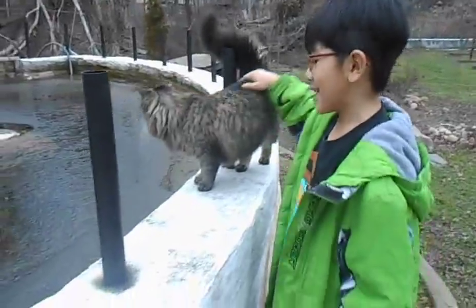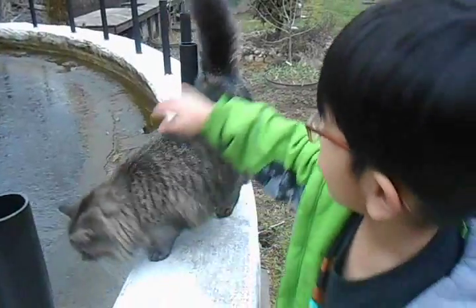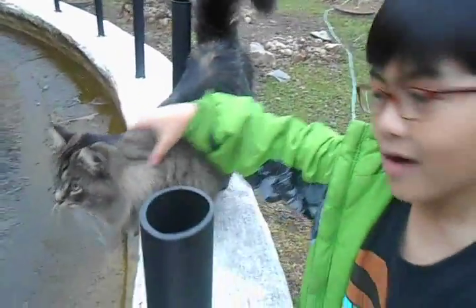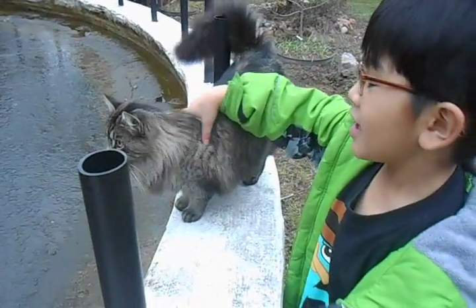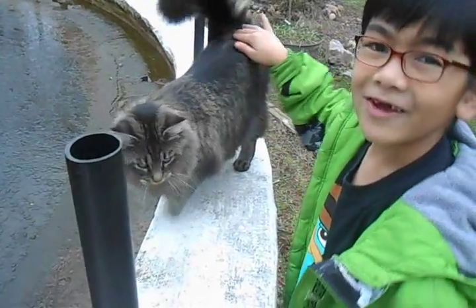Hi, this is Iron and thanks for watching this video. Like, rate, comment and subscribe. Please watch my future videos. Maybe in one video I will show you the waterfall when it looks all nice in the spring. Thank you.